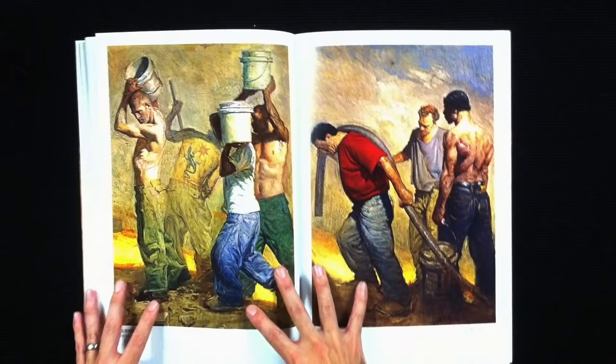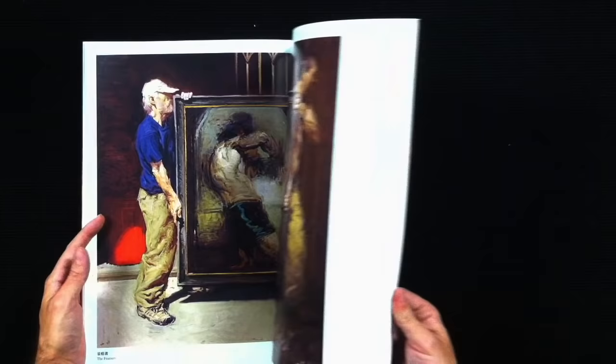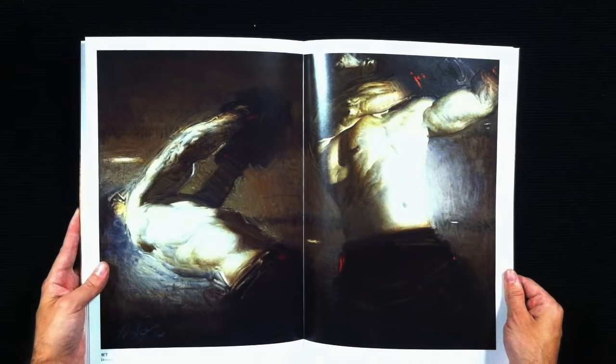The book isn't particularly long — it's only 48 plates. And of those 48 plates you're probably representing about 44 paintings or so, and then there's some detail shots. This is a beautiful piece in particular.